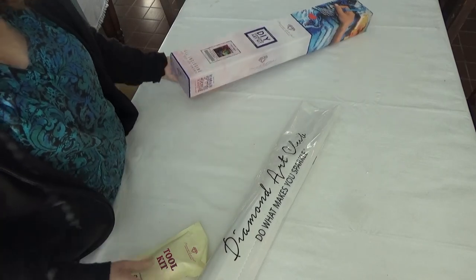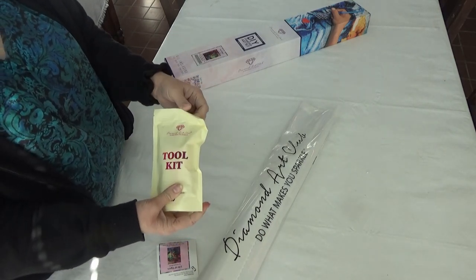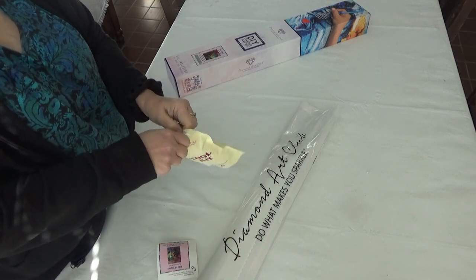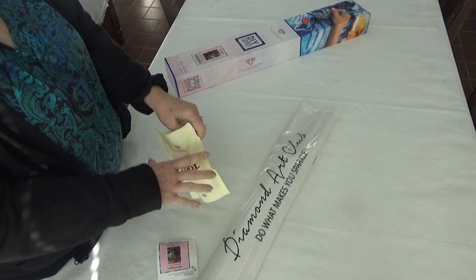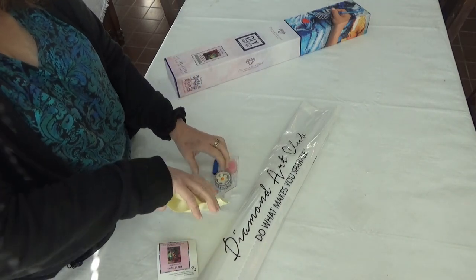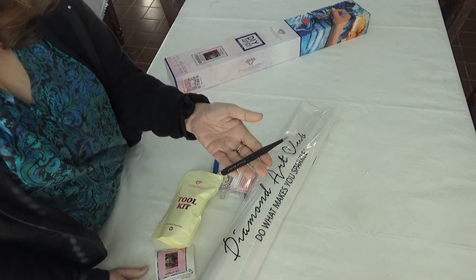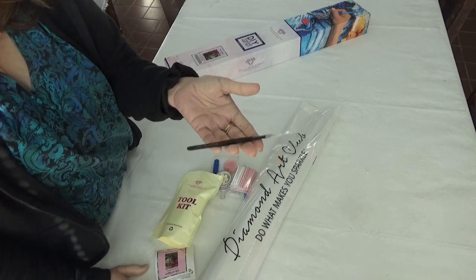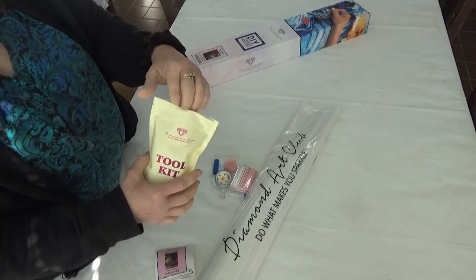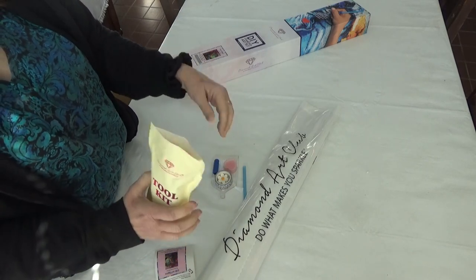Let's see what this kit has together. The tool kit — which if you've looked at Diamond Art Club videos before, you are familiar with the new tool kit. Let's open it and see what goodies are in it today. I don't have that one yet. Since it is a square kit, you do get pointy tweezers. We're all adults here. Baggies — lots of baggies, plenty to kit up.